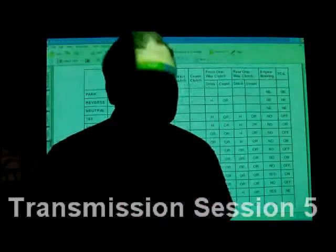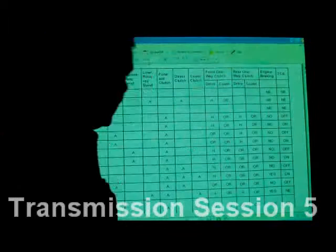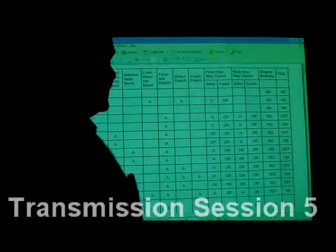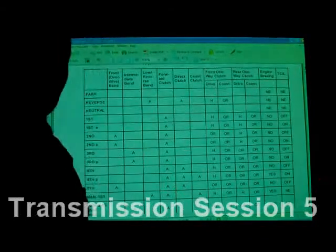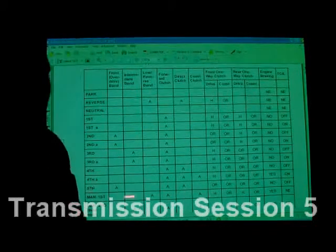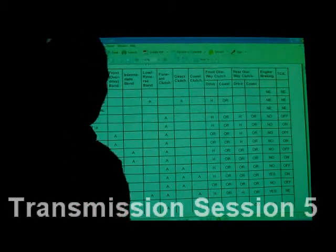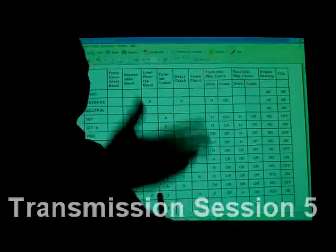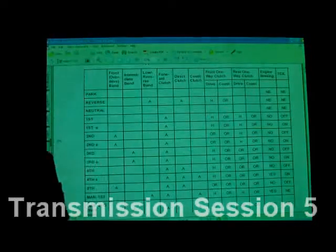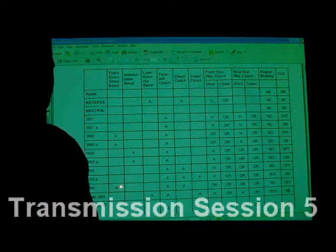Nobody has all this stuff memorized that I've ever known. I'm not going to try to memorize this — I'll forget something crucial and get myself in trouble. You're better off to have it on paper or in your laptop in your toolbox. Lamont's got a big old laptop on top of his yellow toolbox hooked to the wireless network in the shop, and that's where he gets his information.